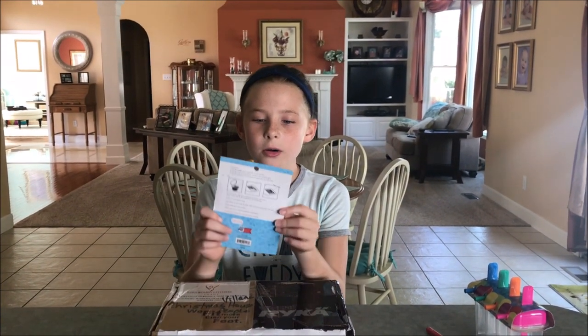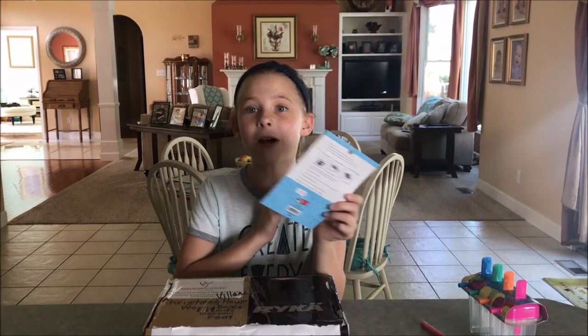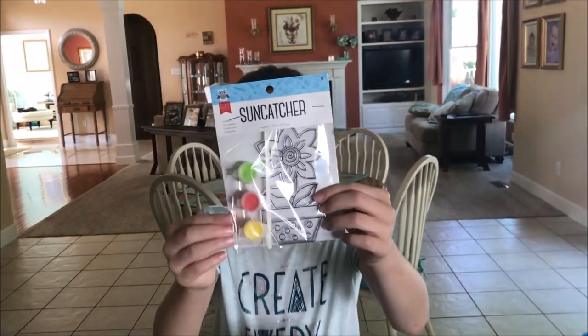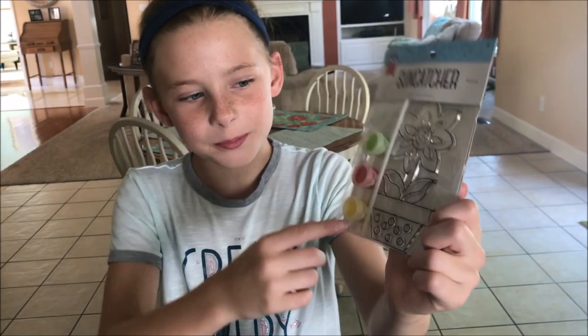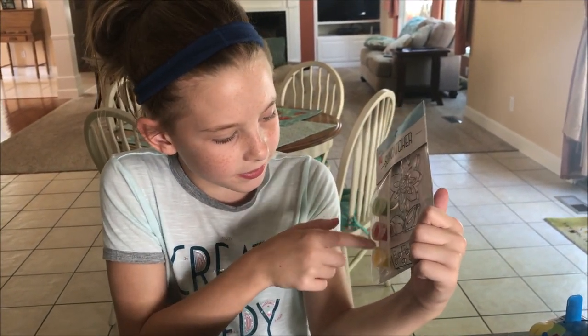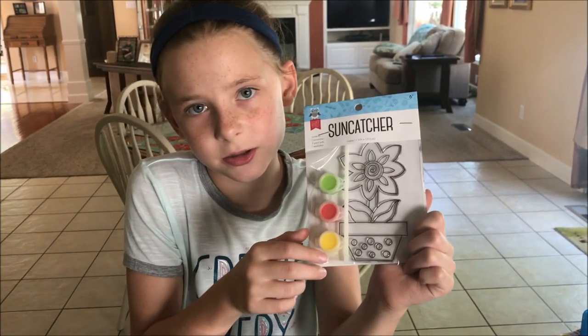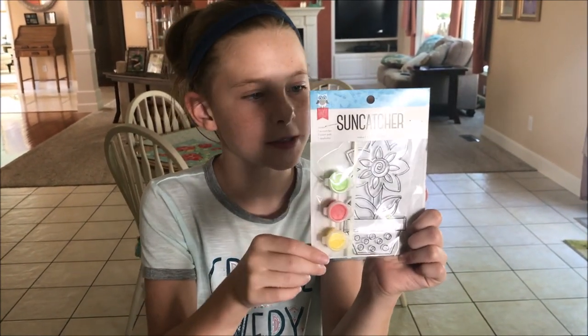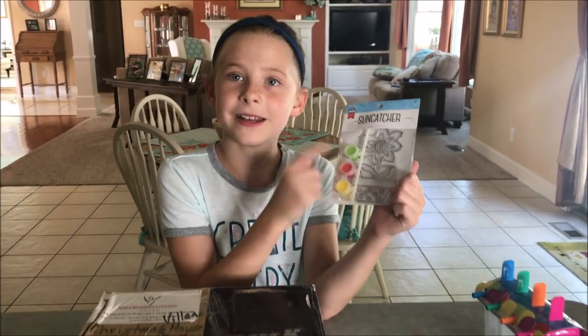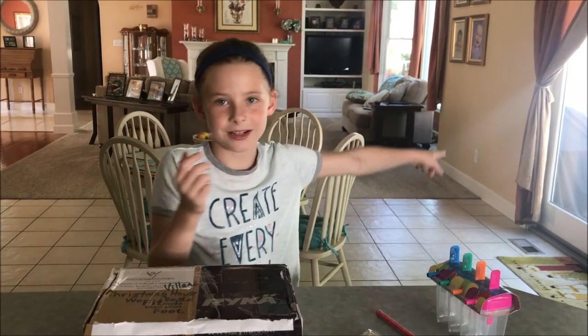Next thing... Oh, it's a sun catcher! I've done one of these before. It is a flower one. Basically, I think what you do is you paint it with these three colors, or colors that you have at home if you want different ones. And then you can put it on your window. I'll definitely put it on that window right there.